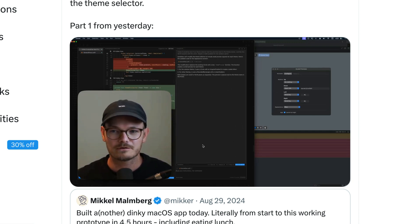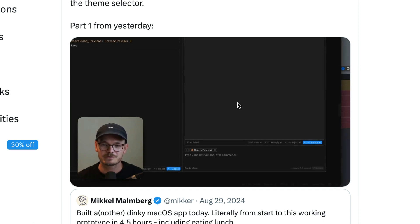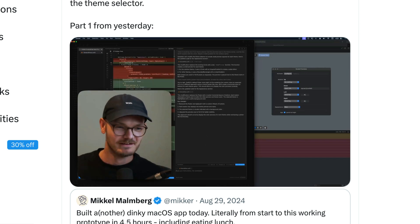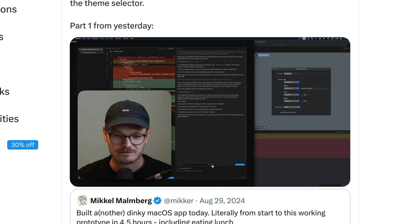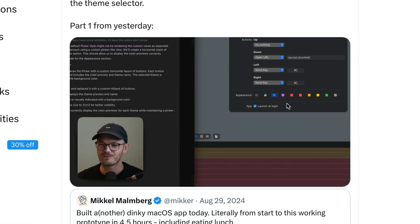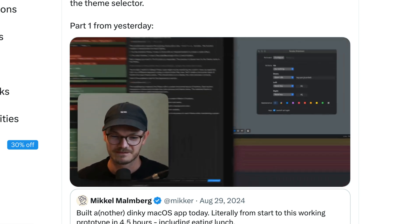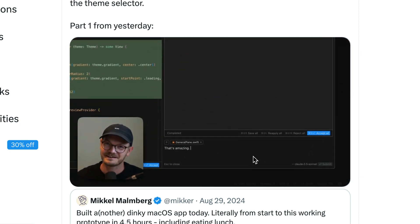Okay, so it doesn't work. I know that SwiftUI pickers have a sort of limitation, so let's tell it that: 'I think maybe SwiftUI pickers have some limitation — at least the colors don't show.' And it says, 'You're right.' Thank you, robot. It spits out a whole new thing. Let's Save All. Oh, this is nice. Oh my god, that's amazing! You gotta compliment your robot when it deserves it.